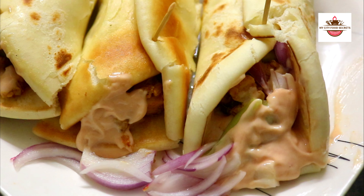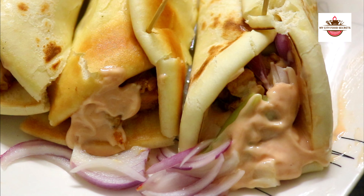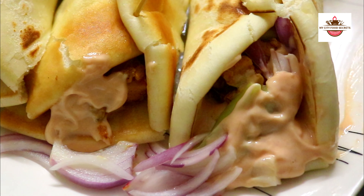You can find a notification bell. In the comment section, tell us how you liked the recipe. You can visit my website at www.mycityfoodsecret.com. Let's check the recipe and how to make it.